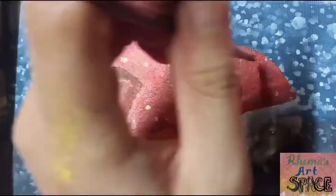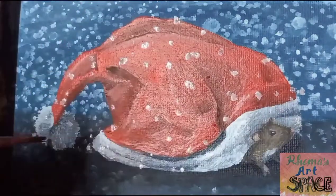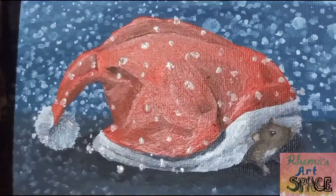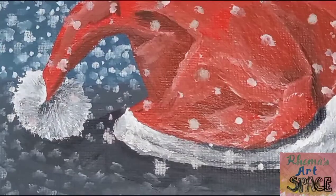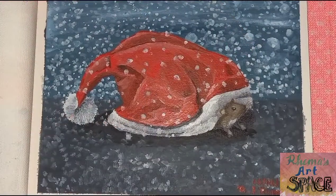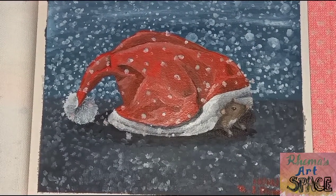Now adding snow for the finishing touches. I hope you enjoyed this video as much as I did. Always stay safe and may you have a Merry Christmas with your family and loved ones. Until the next video, bye!